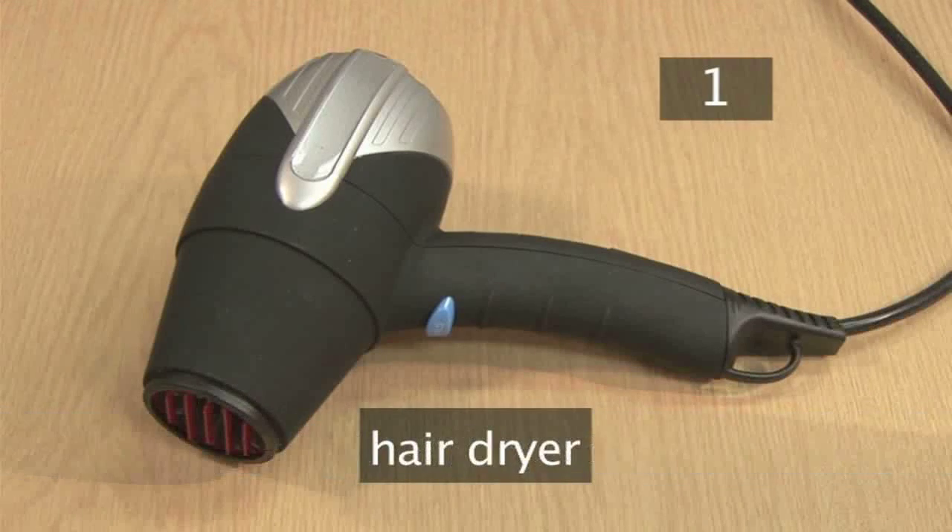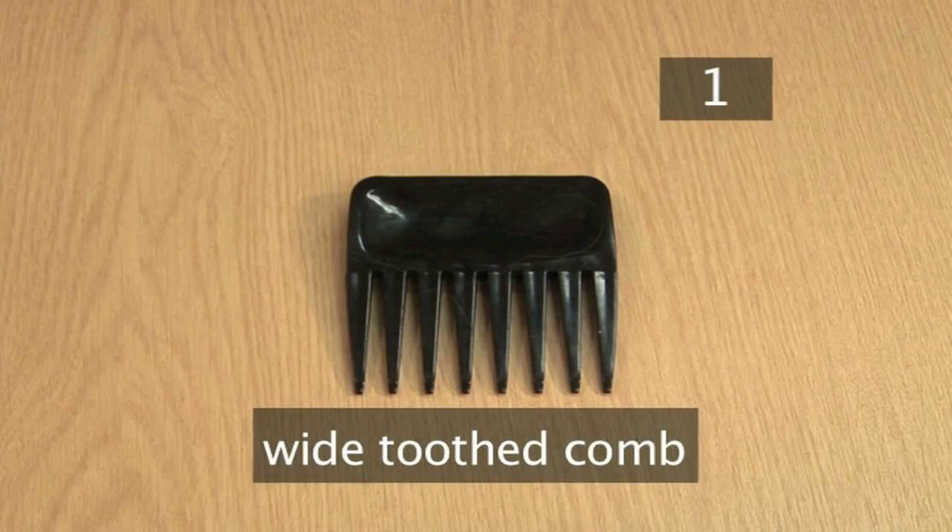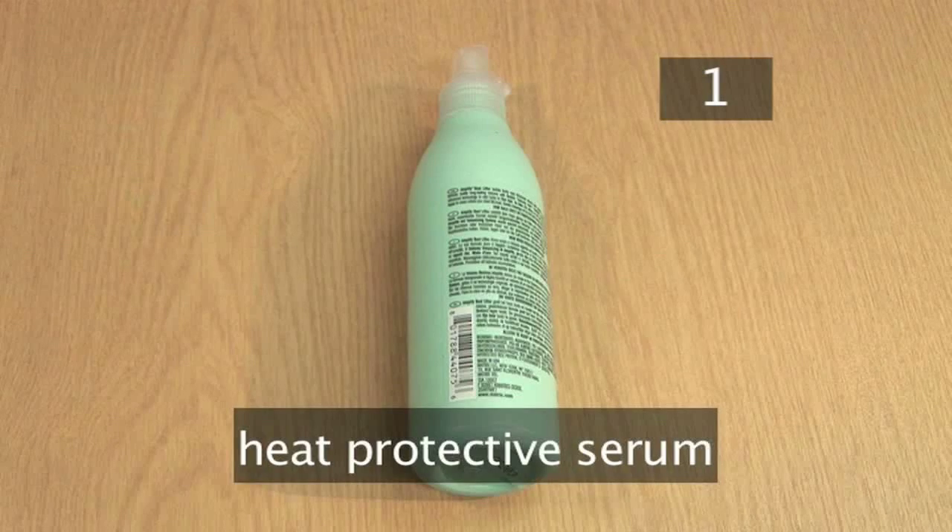Step 1. You will need: a hairdryer, a large rounded hairbrush, a wide tooth comb, and a heat protective serum.